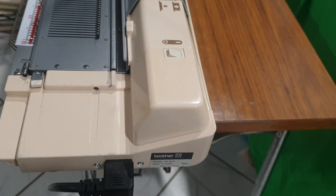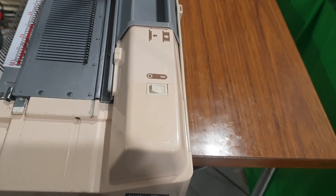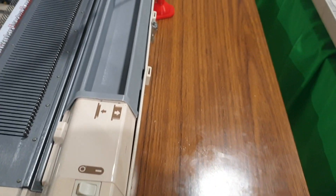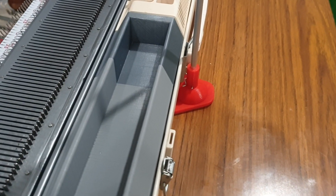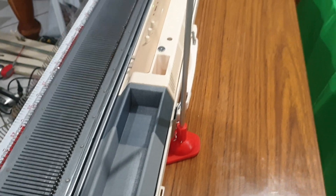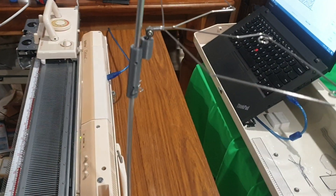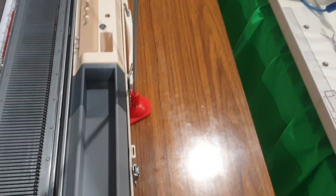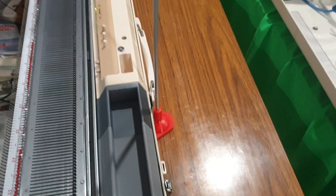I've also done a little bit of whitening of the plastics just to make it look a little bit newer and cleaner. Additionally, I've made a color changer stand to hold the tensioner mast — it slips underneath the knitting machine and is very secure, using an aluminium rod.